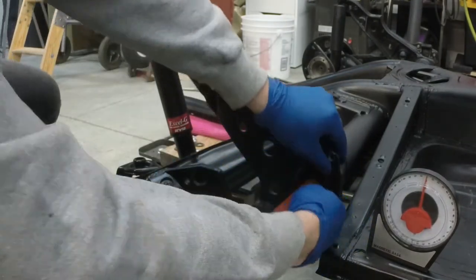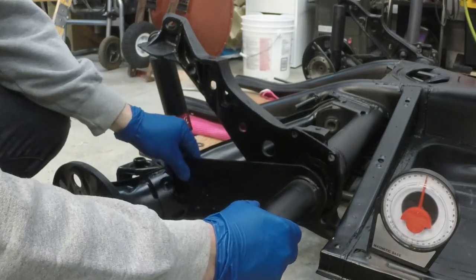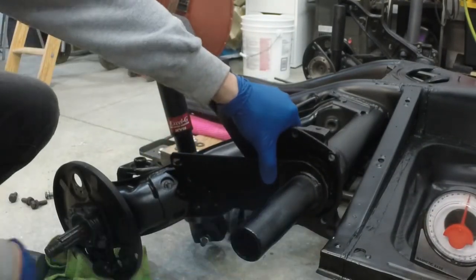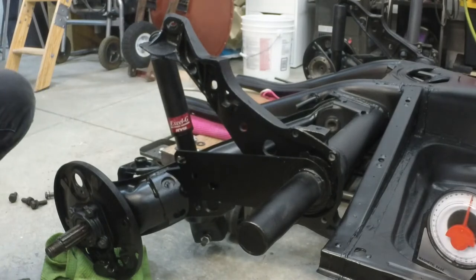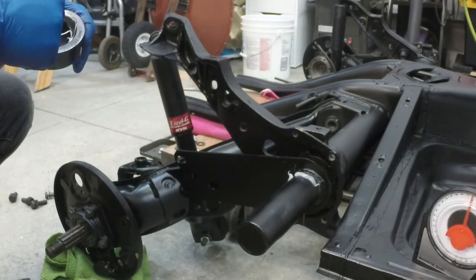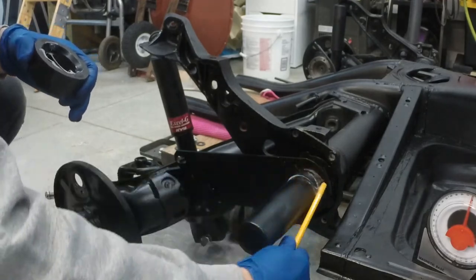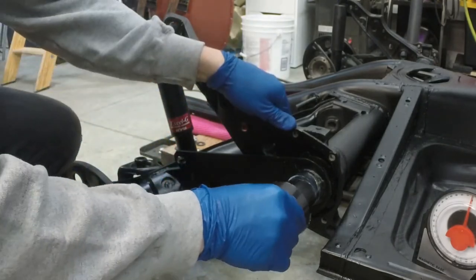Once the inner bushing is snugly nestled into its spot, we can install the spring plate. Slip it over the torsion bar and check to see if you're still at the 10-degree mark — in my case I was on the first try. Press it into place and give it a couple good whacks with the mallet to make sure it's firmly set. Then proceed to install the outer bushing. This one is also directional but it is round — the wider portion goes towards the inner part of the car and the smaller portion goes towards the outside. It can really only go on one way. Grease it all up and slide it on.